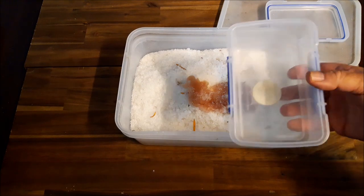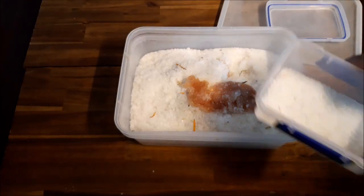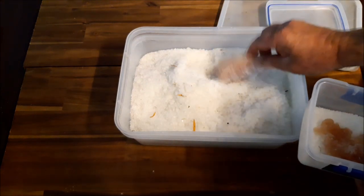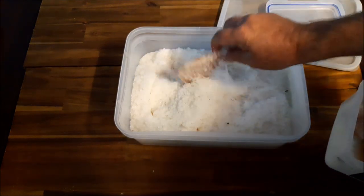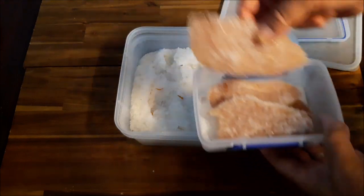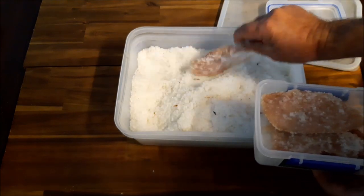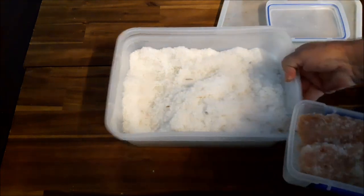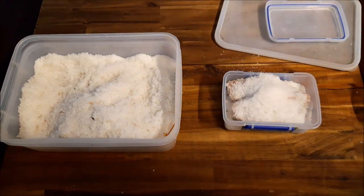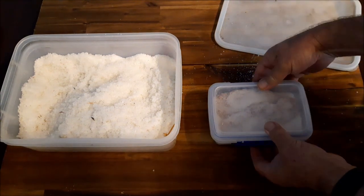What we do now is pack it in salt in a container. Small layer of salt underneath, pack the chicken in, shake off the damp stuff — all five slices — then more salt on top of that.